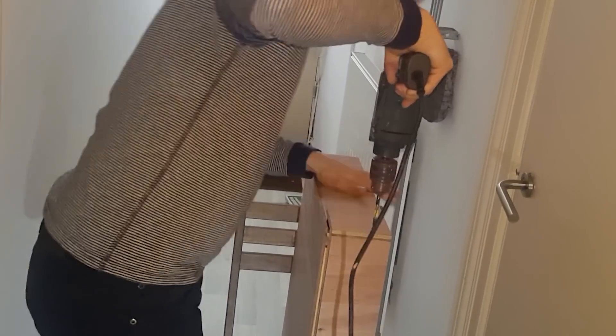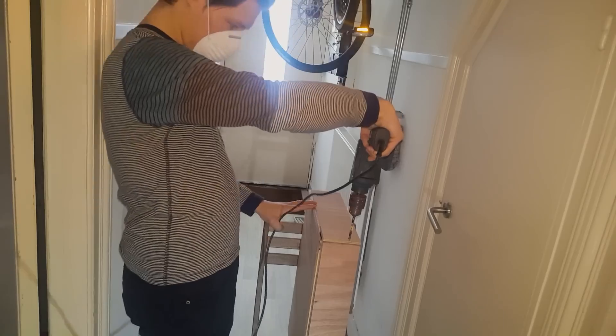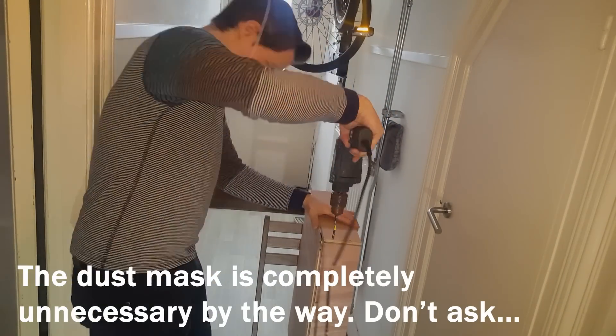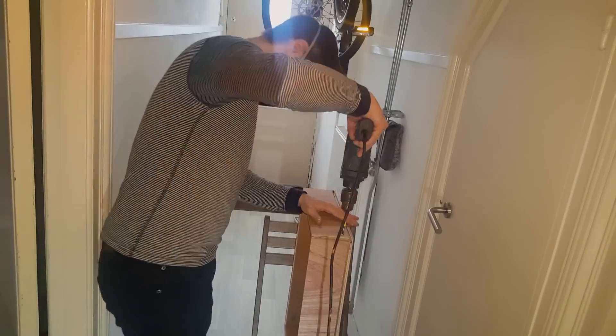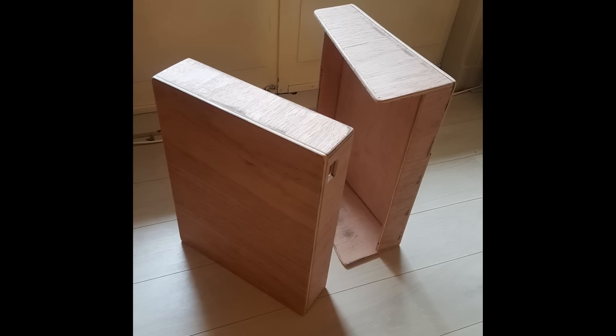Here you can see I put a little bit of yellow tape around the drill to make sure the holes wouldn't be too deep. I then sanded the box by hand to make it really smooth and put two layers of varnish on.